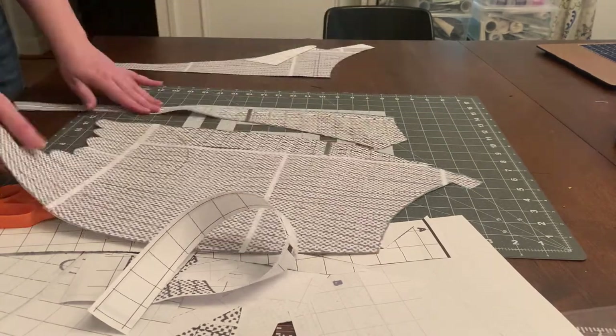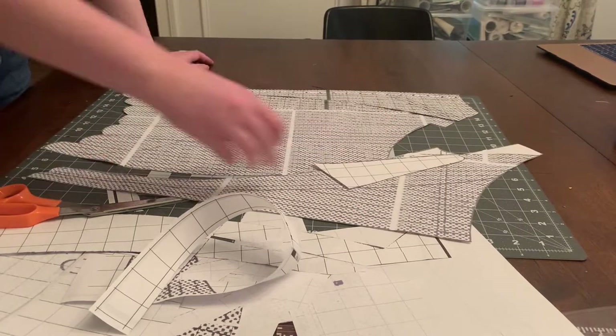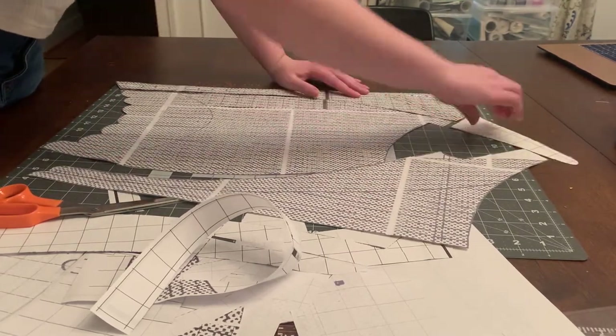I should note that this was originally a back-closing bodice, but I switched it to closing in the front so that I can get in and out of it by myself.